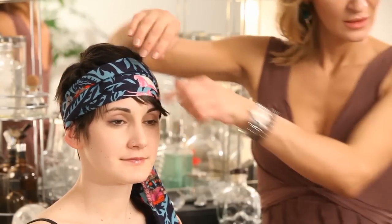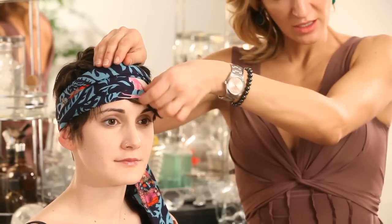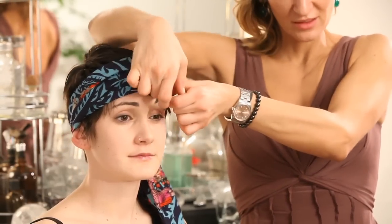Either you can let your bangs hang out or you can tuck them in, and then I would add some eye makeup or some earrings or anything like that. So that's a cool way to wear a head wrap on short hair.